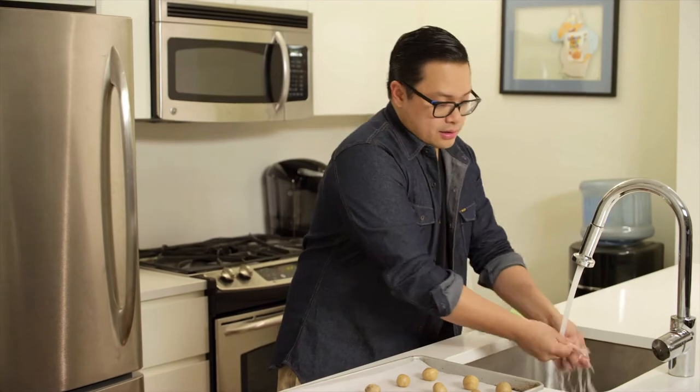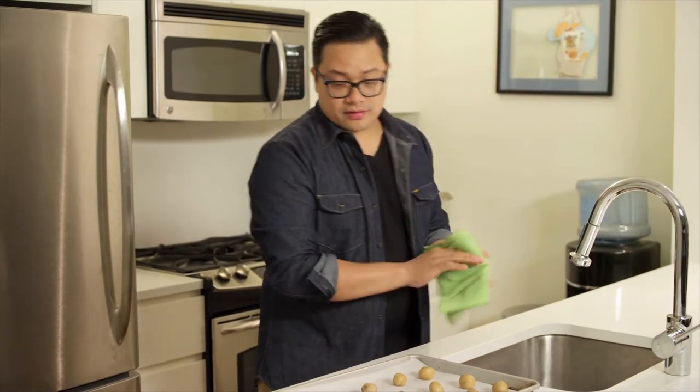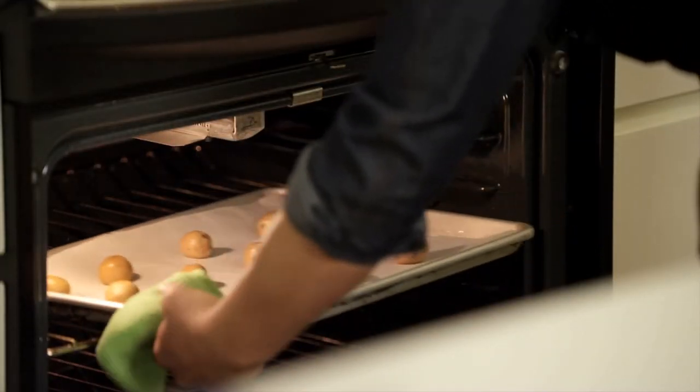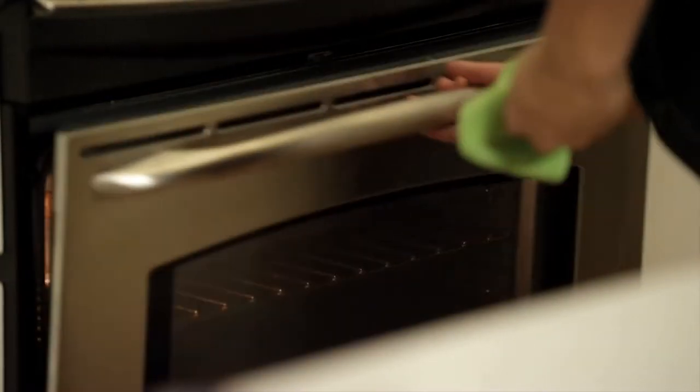Once you've rolled out the cookies, they're going to go into a 350 degree oven, and I bake these for eight minutes. I keep them on the chewier side, because when you stack them into a dish and put ice cream on top of them and freeze them, I want them to be chewier and more pliable than crispy and harder.